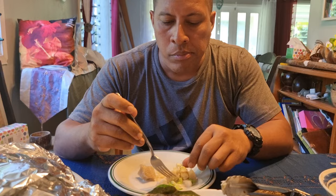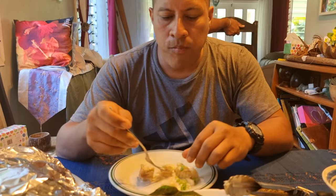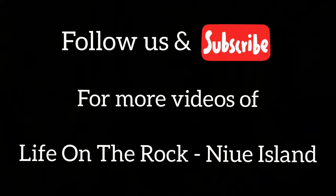Too good. Coconut cream and fish — Polynesian diet from over how many years ago? Perfect. Thank you for joining me on this lunch today that I'm having — our Sunday lunch. See you again on the next video. Peace.